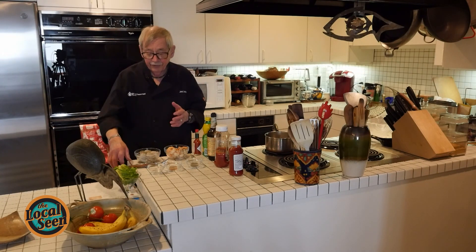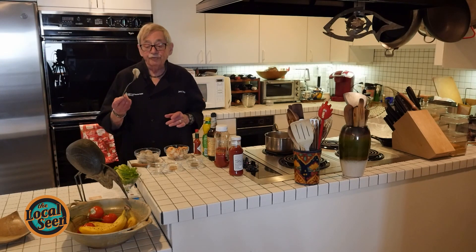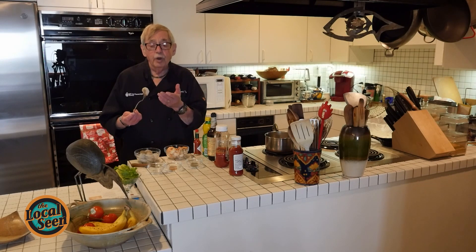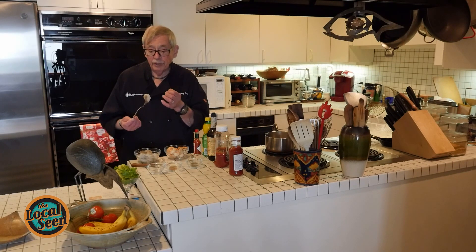Now what's a shrimp cocktail? Well, the shrimp cocktail is made from shrimp. This size shrimp here is what is called 31-40s, and that means 31 to 40 shrimp per pound. So the larger the number, the smaller the shrimp.